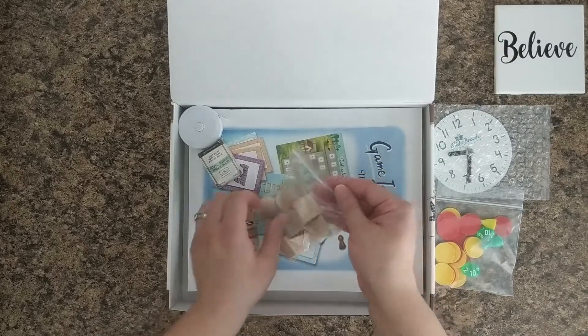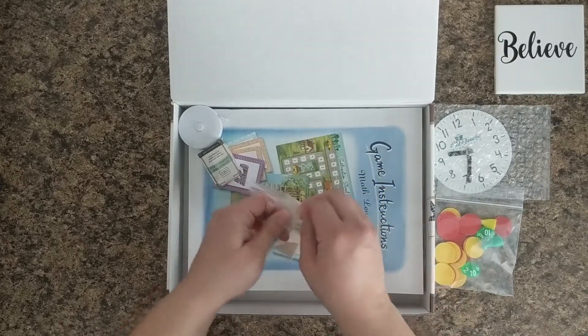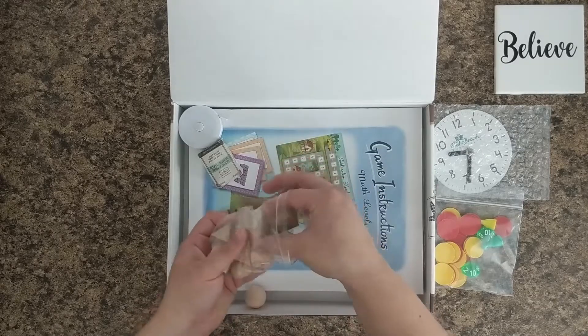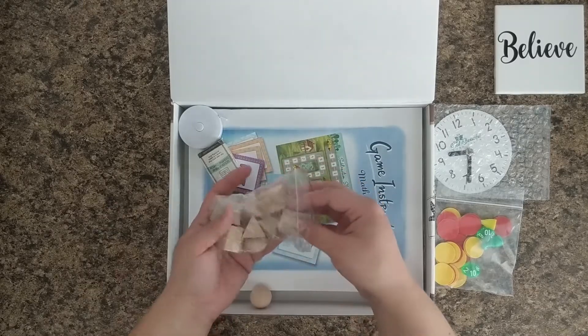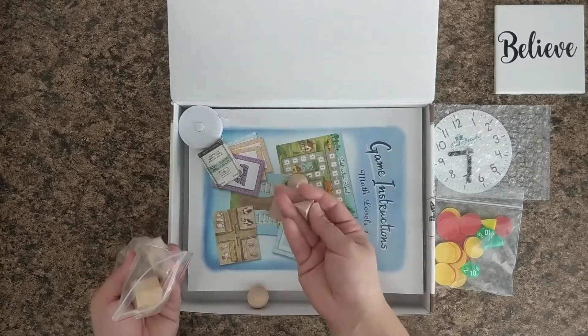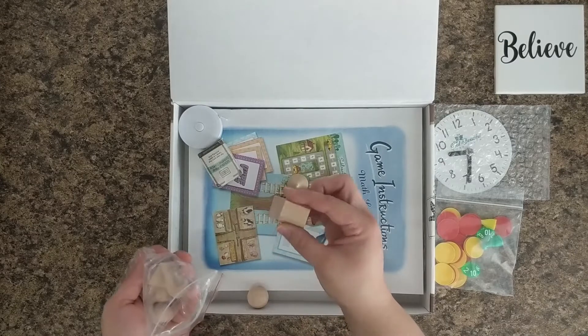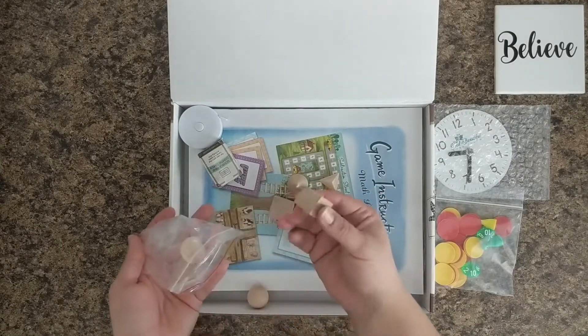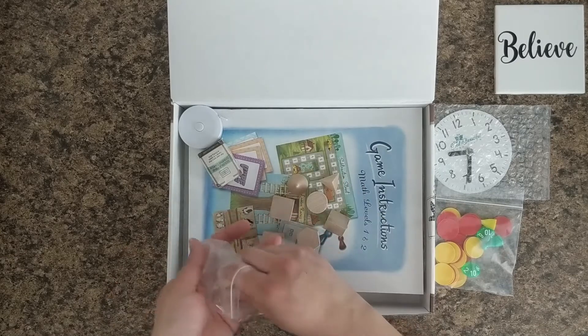Here we have the mini wooden figures. There's a sphere, a cube, a cylinder, a cone, a triangular pyramid, a hexagonal prism, a triangular prism, a rectangular prism, and two hemispheres. If you're trying to build this box yourself, you need to see what those look like.